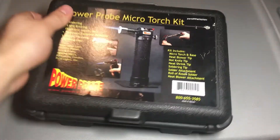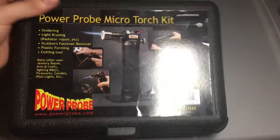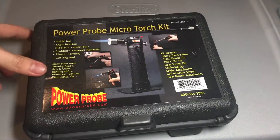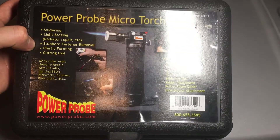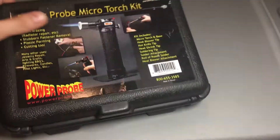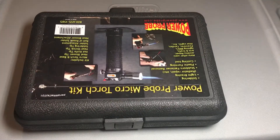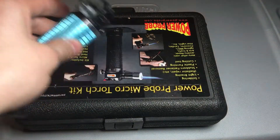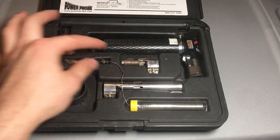What's going on guys? I'm going to be talking about one of the tools I use the most. I use this torch every day at work. This is the Power Pro Micro Torch Kit. As you can see in the packaging, it's for soldering, light brazing, stubborn fastener removal, plastic forming, and cutting — a bunch of uses for this little thing. I got this from Amazon; the link will be in the description. If you use the link to buy it, it gives me a little commission to help me keep buying more tools to review.